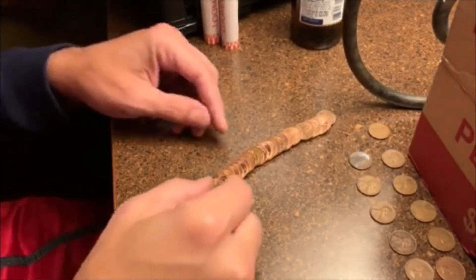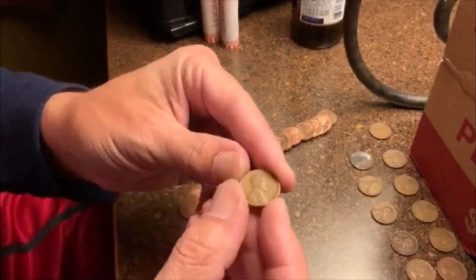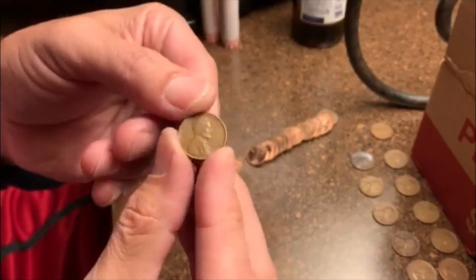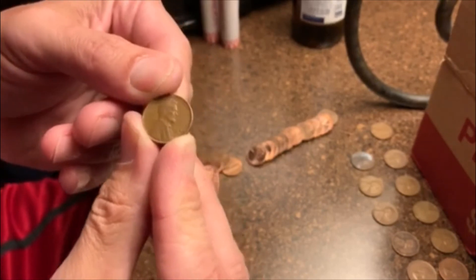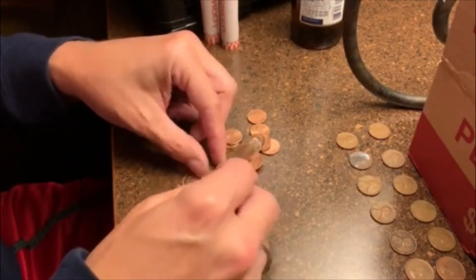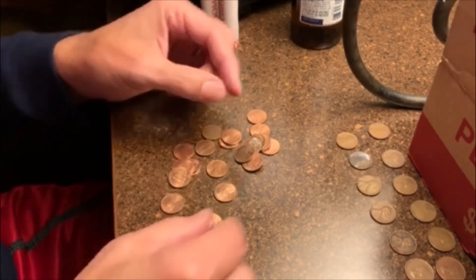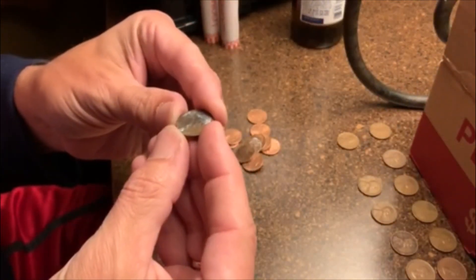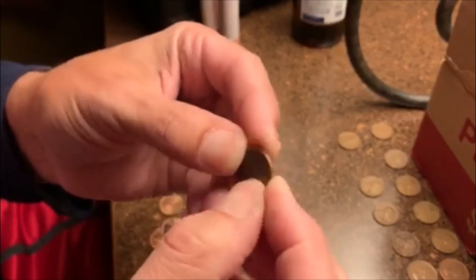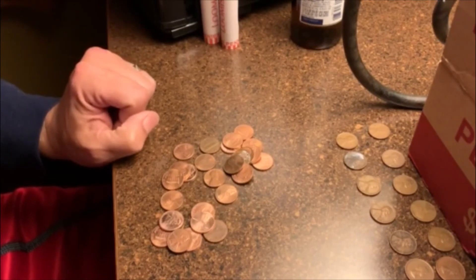Alrighty guys, roll 47 is going to give us our tenth wheatie — it was face up right there. It is a 48D. I looked a little closer at that one that was dirty — I thought it was going to be older, but it looked like a 46S. Look at how sleek it is on the back, but no — 46S. So alright, we got three rolls left. Let's get to them.